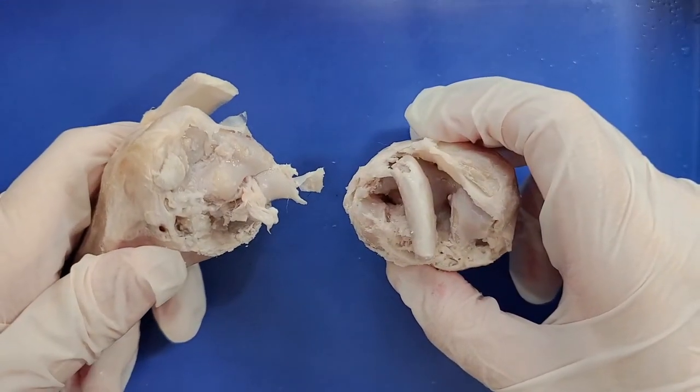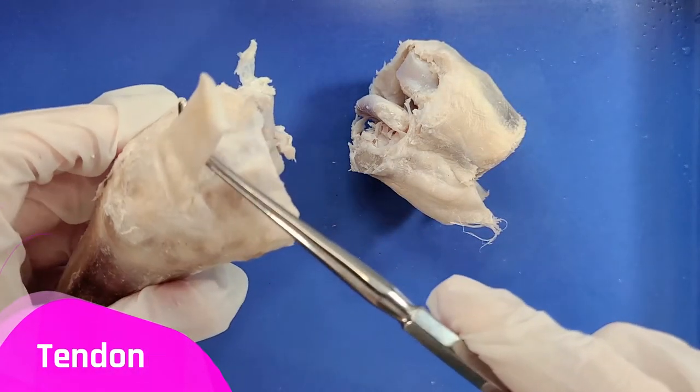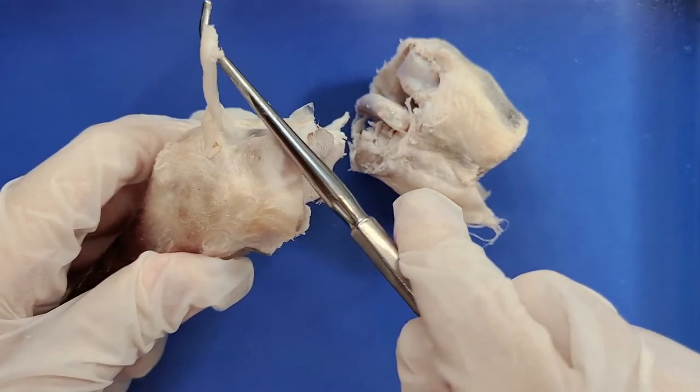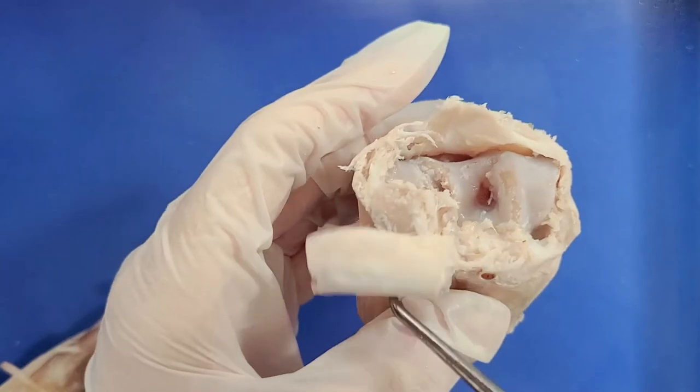Here are the two parts of the knee joint, and you can see a tendon right here that was cut. And on this side you can see a ligament.